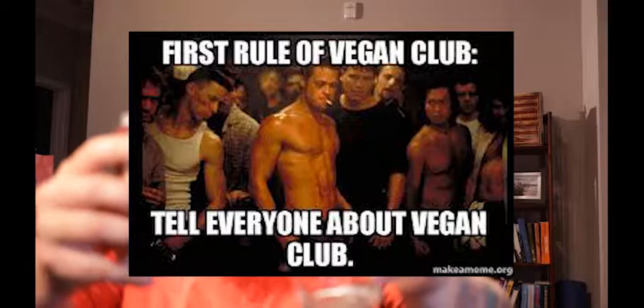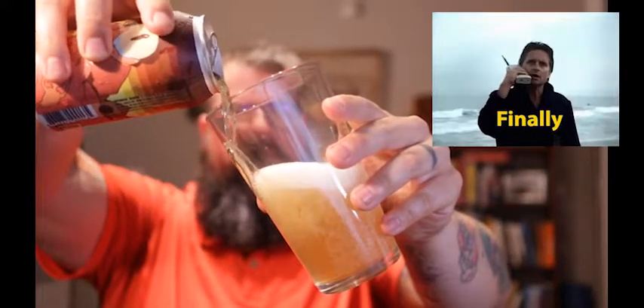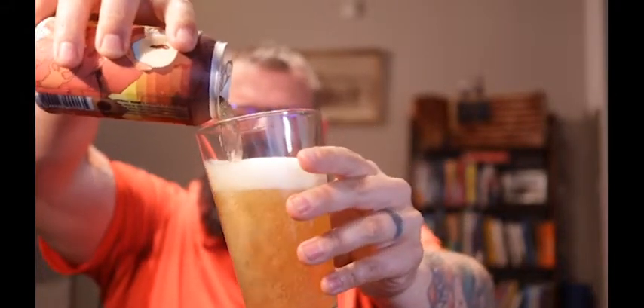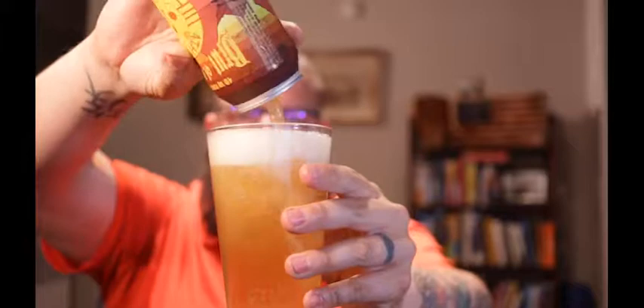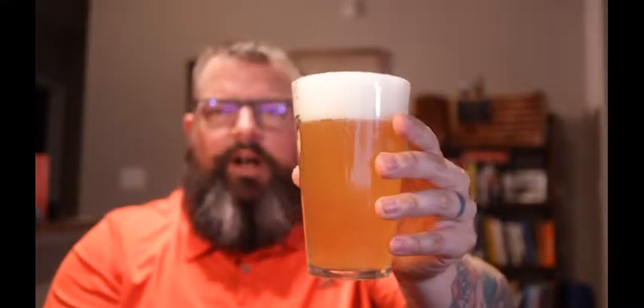Let's check out this pour if I can get the camera to cooperate. It's a pretty-looking beer so far. That's a pretty good pour. But enough about talking about it — let's get to the drinking part.